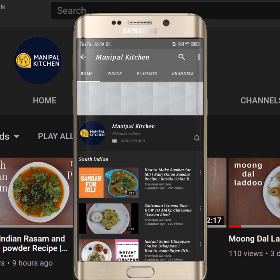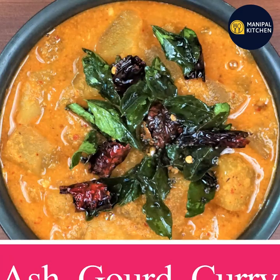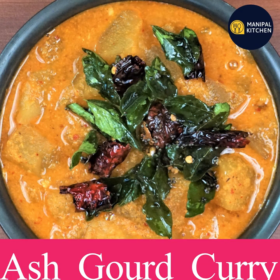Subscribe now and press the bell icon, never miss an update. Hi friends, welcome to Manipal Kitchen. Welcome to Subramanayasashti Prayukta.